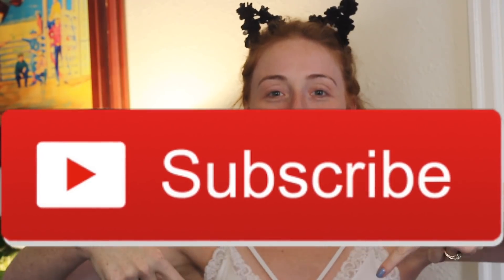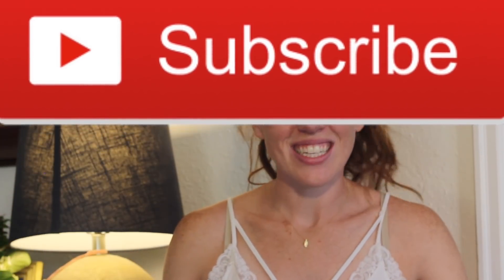Anyway, today we're going to do a fall look. I'm not really sure exactly what we're going to end up with, but we are going to have some fun. Before we get started, let's subscribe down below, because it's free. And who doesn't like something that's free? Hit the like button, hit the notification bell so you know when I upload new videos, and let's get this started.